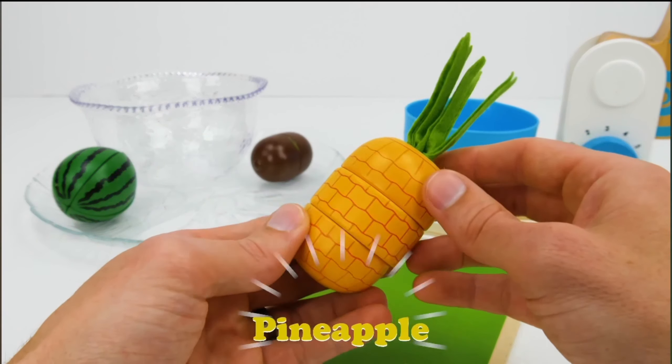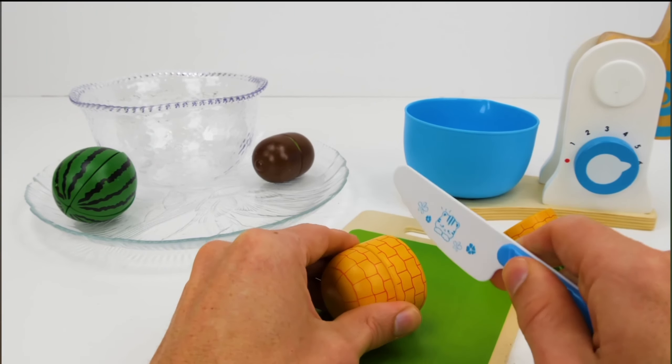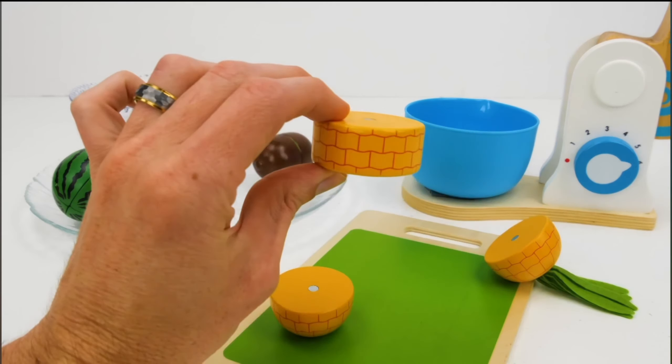A pineapple, or piña. We need one third, so we'll need to cut it into three pieces. Oops, that was trying to roll away. Let's use it for our recipe.